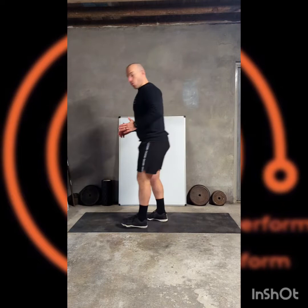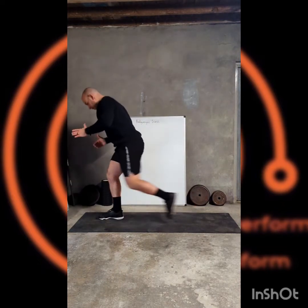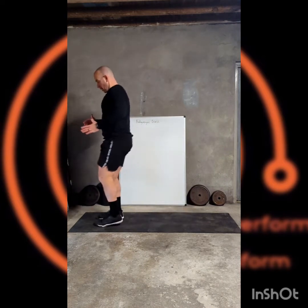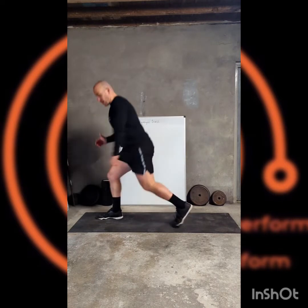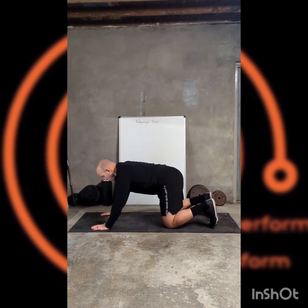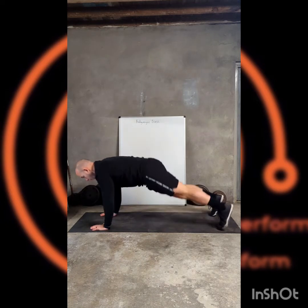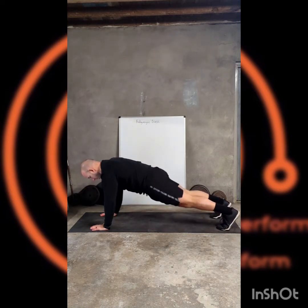The exercises for this one: we're going to start with the reverse lunge, alternating legs, stepping back, 90 degrees in each leg, and swapping sides as we work through the 30 seconds. Then we're going to go down to a plank, starting at the top, up into a nice straight position, and then a nice controlled knee tuck.